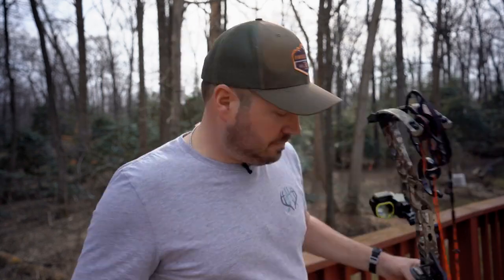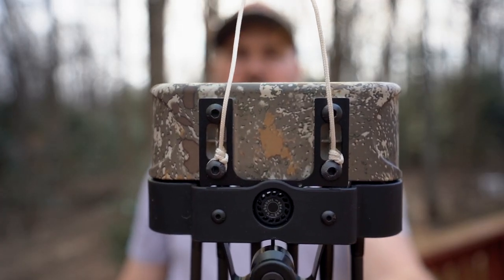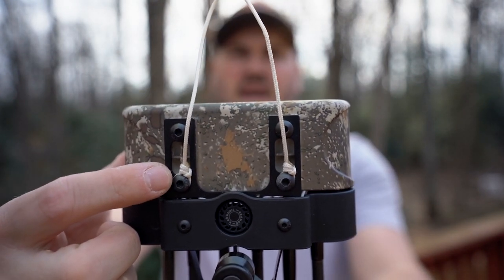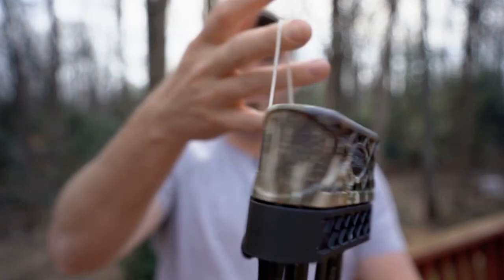In the front pouch of my bow case you'll find a six-arrow Matthews quiver. I love the way they lock onto the bow — nice and tight, easy to get on and off. I've removed the back allen head screws halfway, run a piece of D-loop cord through, tied a couple knots, and cinched it down, which gives me a nice way to hang my quiver in the tree. I don't hunt with my quiver on, so it's really just for carrying arrows to and from the tree.